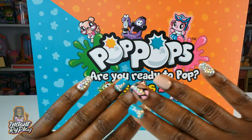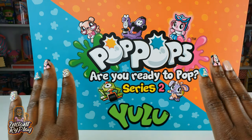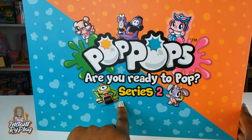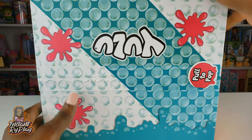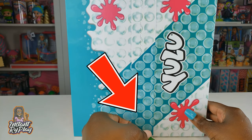So guys, before we get started, first I wanna give a super awesome shout out to the folks from YULO. YULO sent us this awesome package and we've got some Pop Pops — they're series two. This actually includes some slime, and it says we have to pull here to pop. Can't wait to pull this little tab. We're gonna pull it and we're gonna get started.